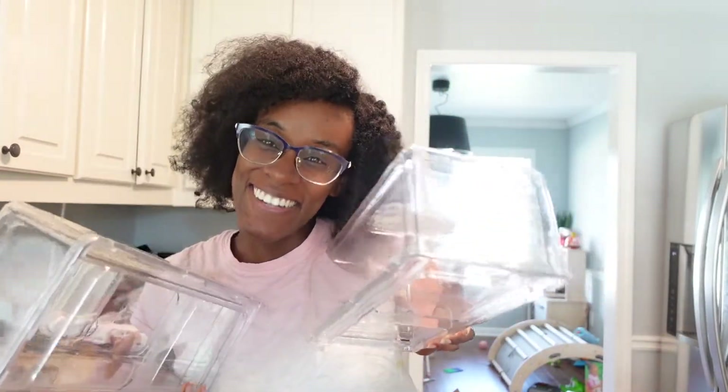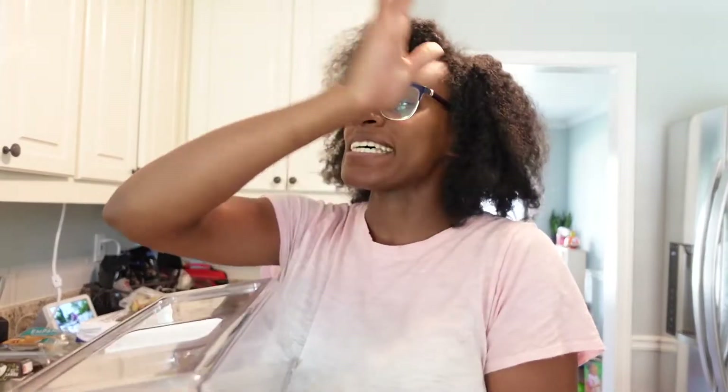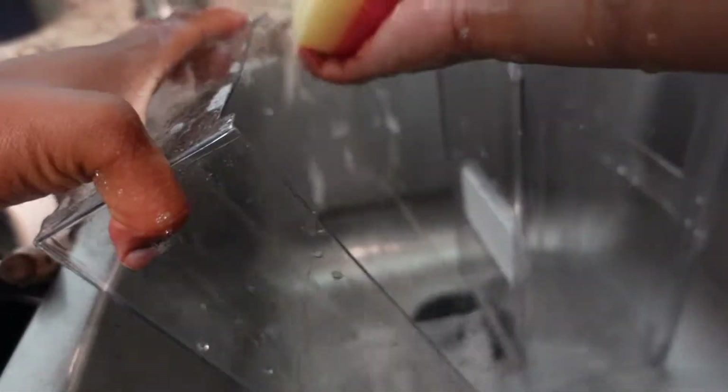Now I'm over by the sink and I'm just going to wash our new containers so I can put the fruit in them. The refrigerator looks so good cleaned out. I think this is definitely something I need to do every once a month or so. I don't know if y'all wash your refrigerators every single time you get groceries, but I don't. I'm going to make it my business to wipe it down often and keep it all nice and clean. I'm really excited for these containers.